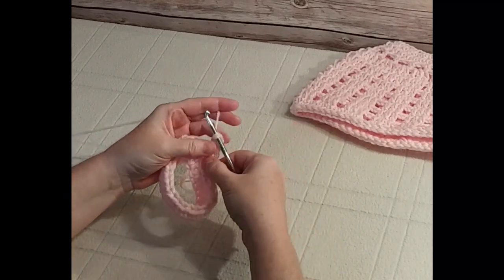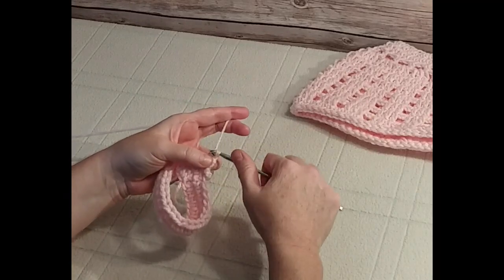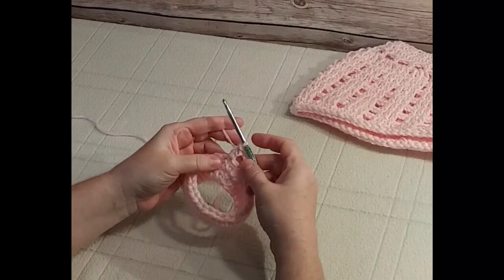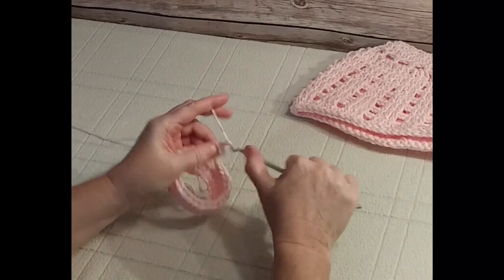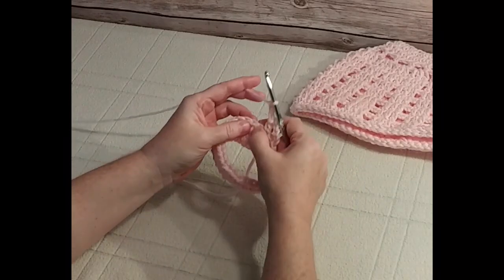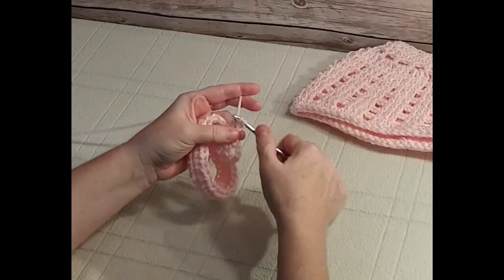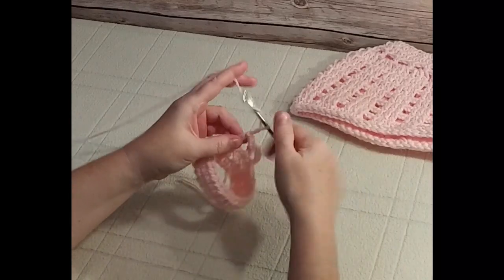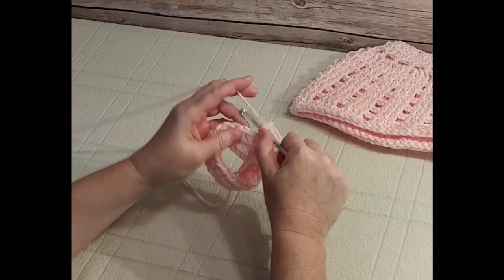Do that half double crochet — your yarn will probably twist around a little bit, just pull it back up and make sure you finish your half double crochet. Then chain three, because we're creating an open work stitch, skip the next stitch, and do a half double crochet into the next one. Continue repeating this all the way around until you have created 13 loops and we'll see you back at the beginning.